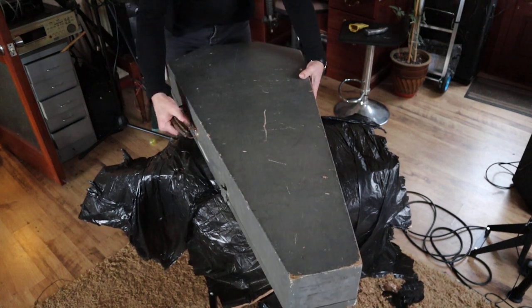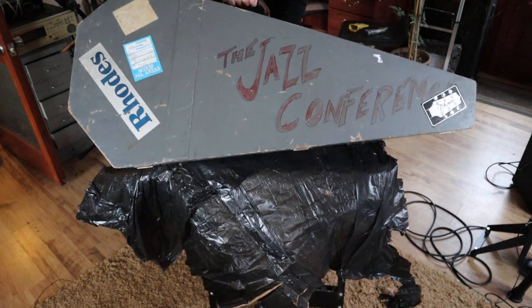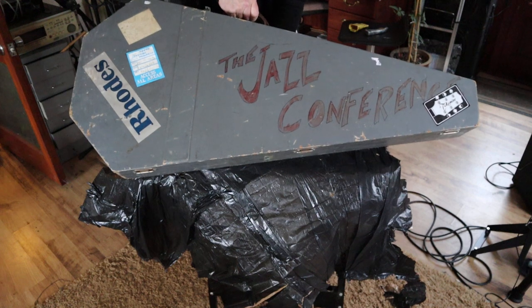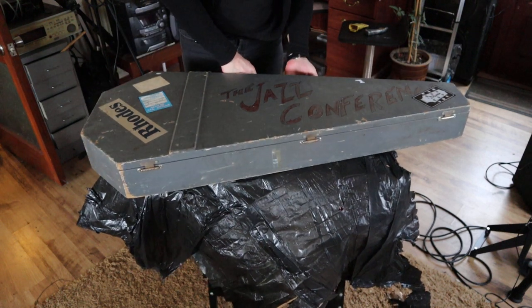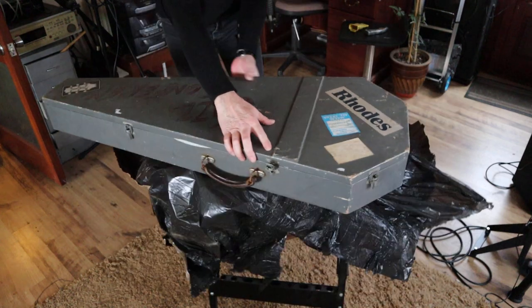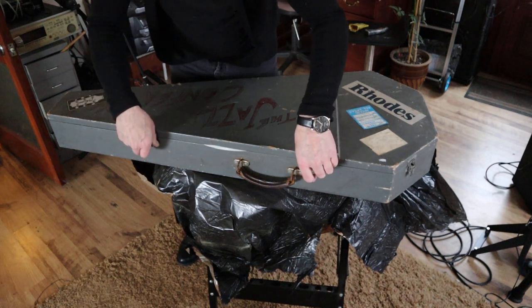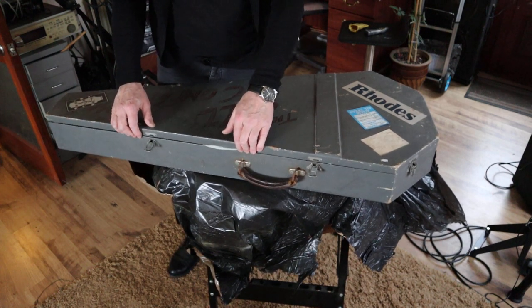Oh look at that, how cool is that! Love it. The Jazz Conference. So let's visit round and see what we've got. First impressions: 11 out of 10. The latches work alright.